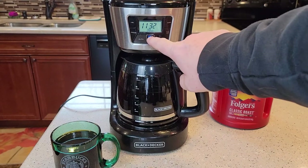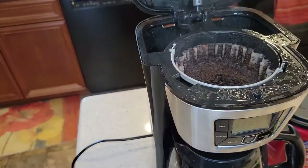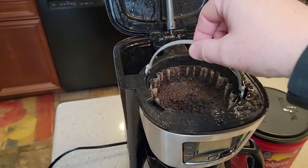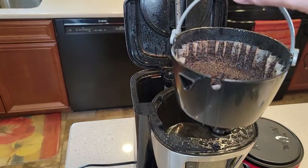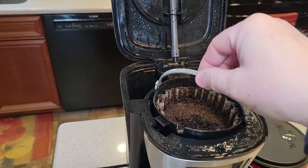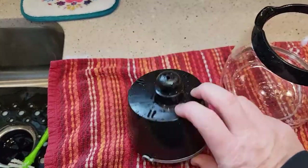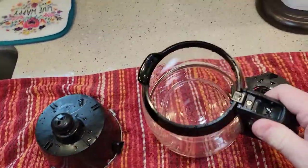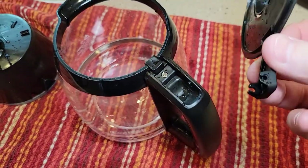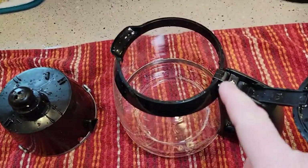I'm done with this cup, so I'm going to turn it off myself. Let's go over cleanup now. Let this cool off a bit — there is quite a bit of steam, but it does have a handle. So you can take this over to the trash can and knock out the filter with all the coffee grounds. The filter basket is dishwasher safe on the top rack. The lid has two little ears with cutouts that just snap on and off, and both of these parts are dishwasher safe.